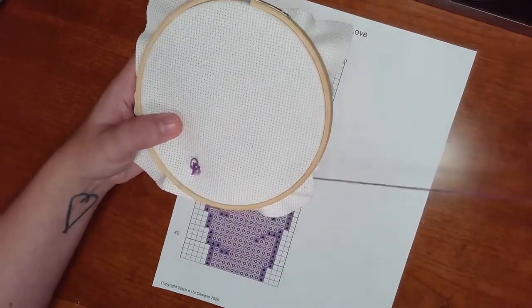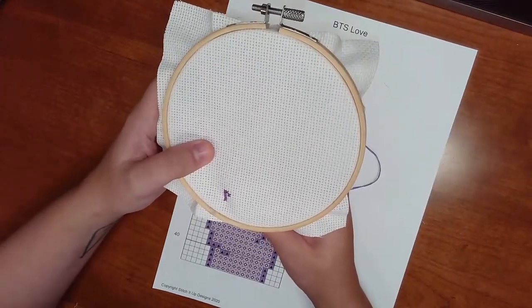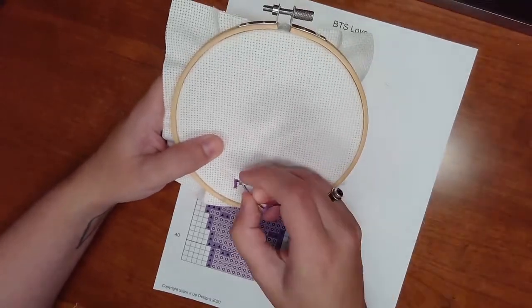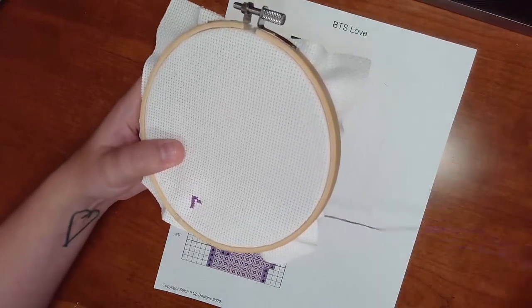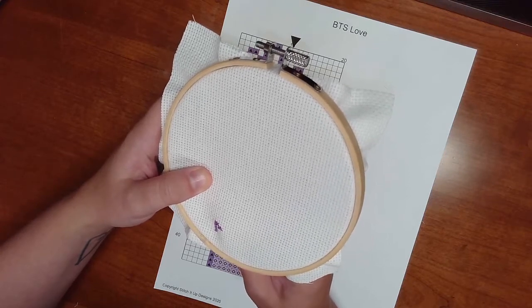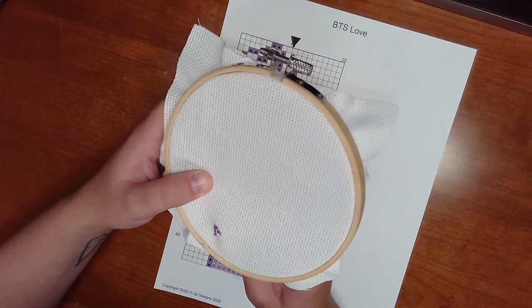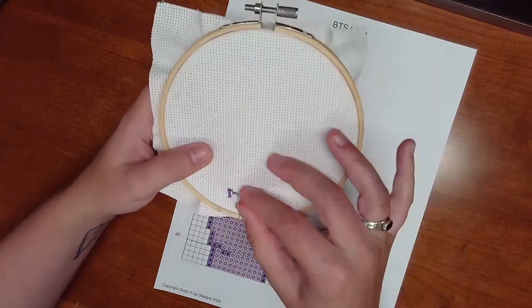Another useful trick is to use a hair clip or something similar to indicate where on the diagram you are when following a pattern — just have it point to whatever line of stitches you're on. Other people count stitches, going up five or over two, but again it's just whatever you find easiest.